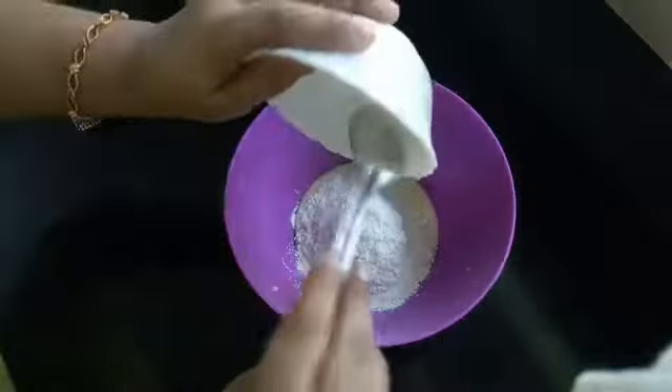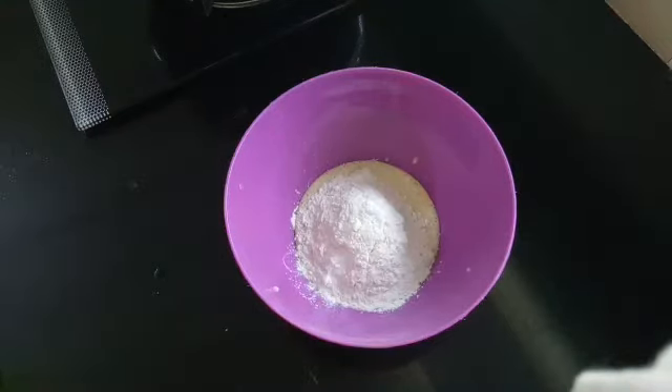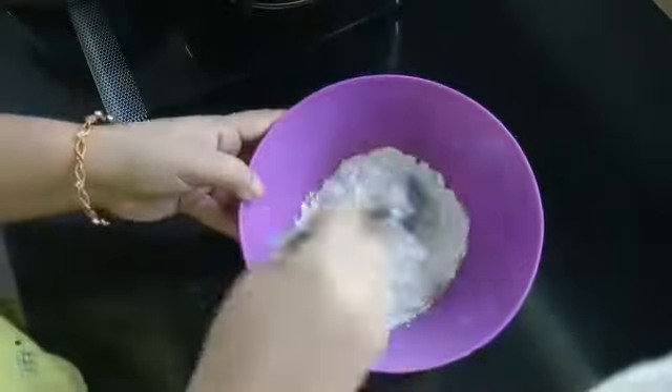Mix it well. Add 1 teaspoon of baking powder and baking soda. We will mix it in a little bit.